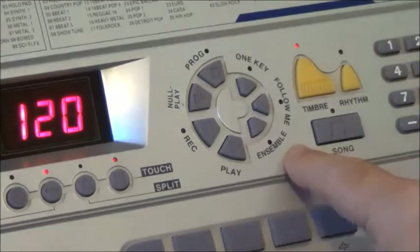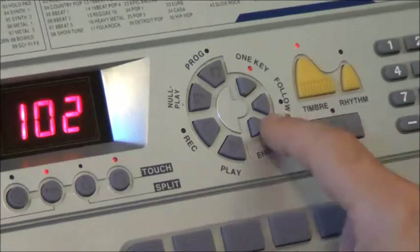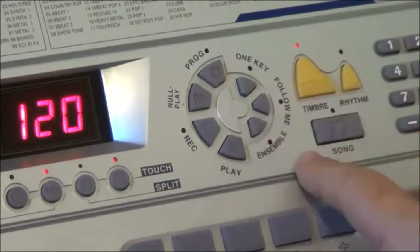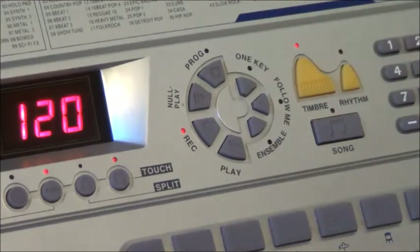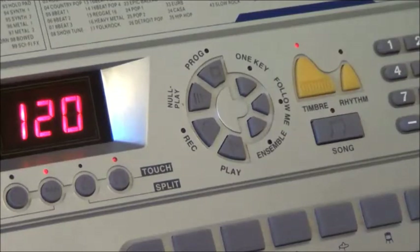The weirdness continues with this circular control here. There are things like a one-key function, which just allows you to play a tune with one key — why you would want to do that I have no idea, and it's only Twinkle Twinkle Little Star, you don't get anything else. Follow Me is a function I have not worked out. Ensemble is just going to play the tune and you try to play along with it — and again, only Twinkle Twinkle Little Star. You can record a short melody too, stop that and play it back — a usable feature.